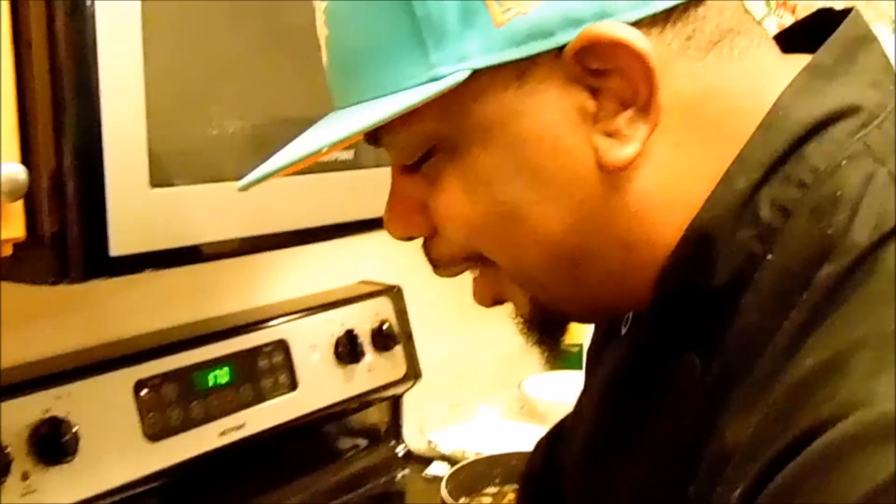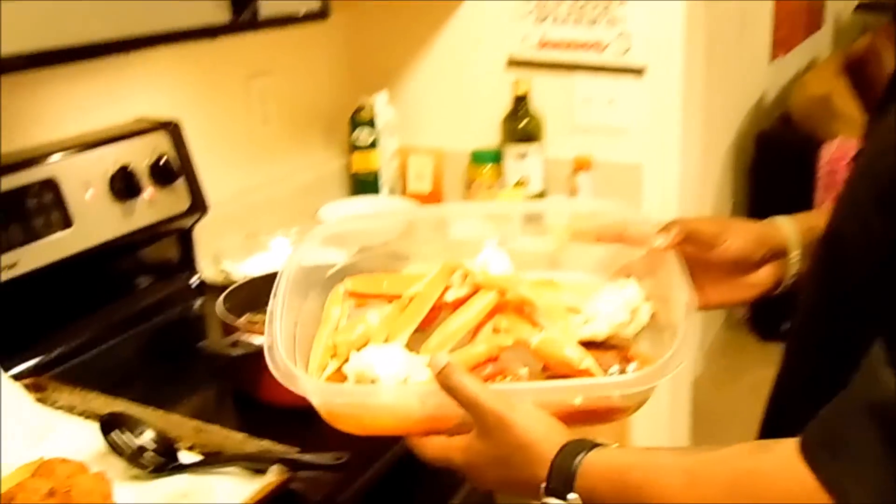I bet you've never had a hush puppy like that. You can add whatever seafood you want — green onions, red peppers. I kept it somewhat basic but kicked up a little bit. I took the liberty of opening one up, and that's what we got. Now I'm going to go ahead and fry my crab legs and lobster claws.